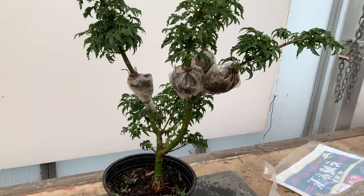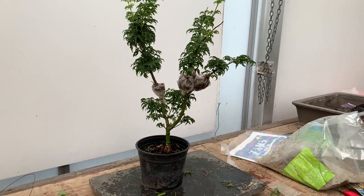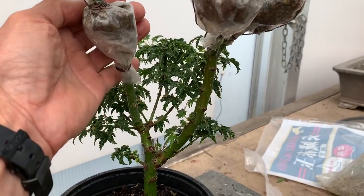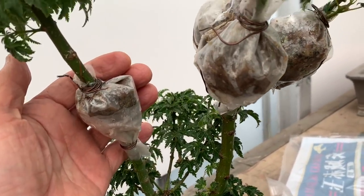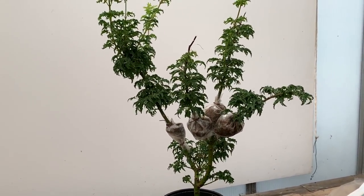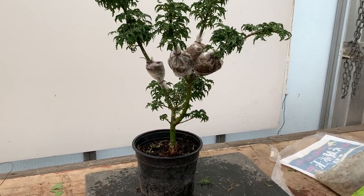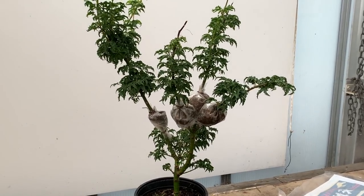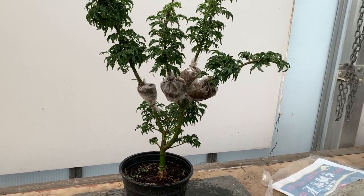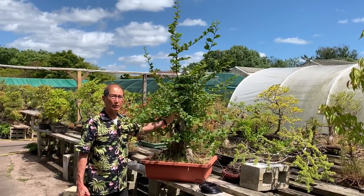We've done four air layerings on this tiny little shishigashira, and the little balls are no bigger than a golf ball. I reckon in two months they should root, and we will get all together — including the parent tree — five shishigashiras from this one tree. You can do air layerings from any size tree.